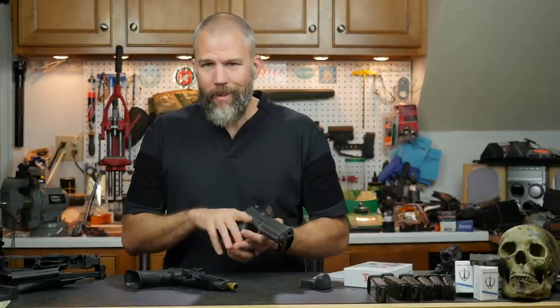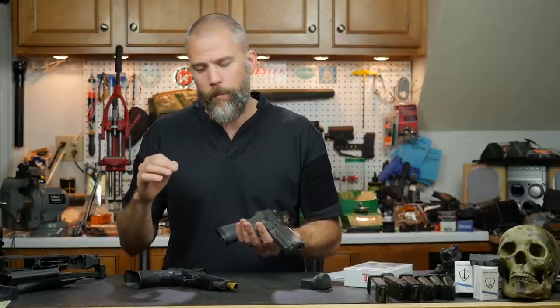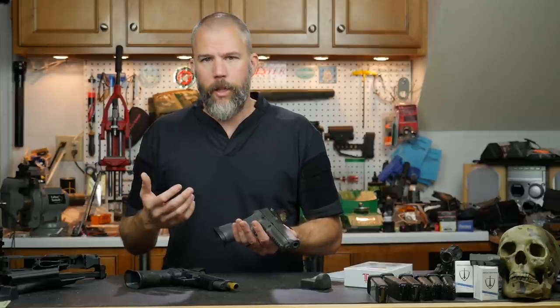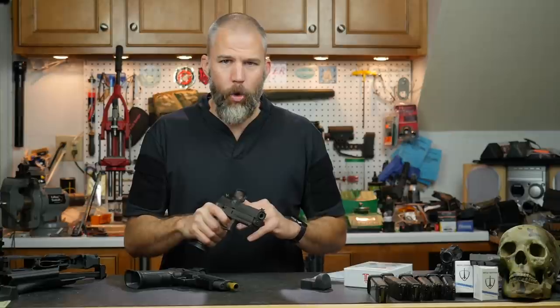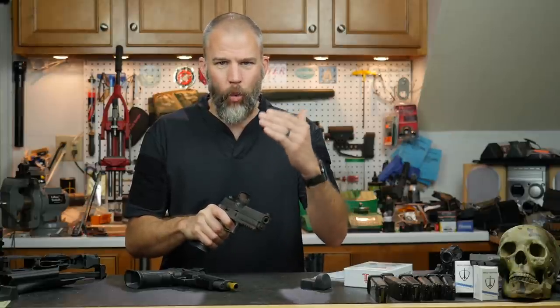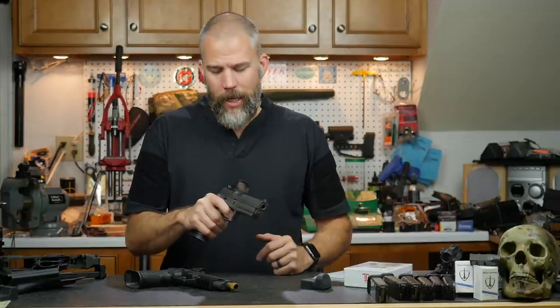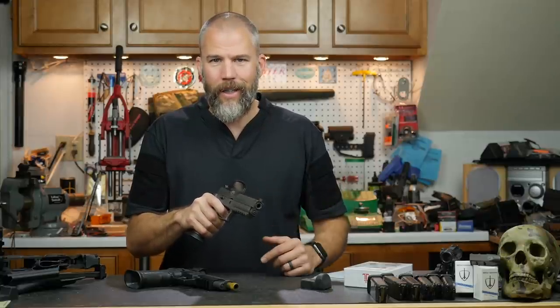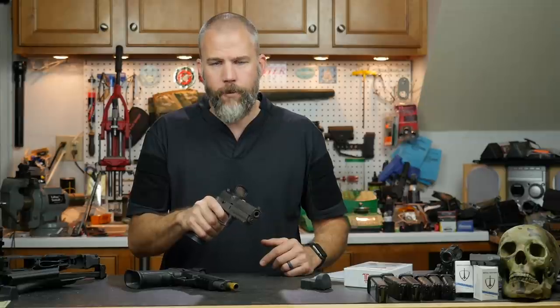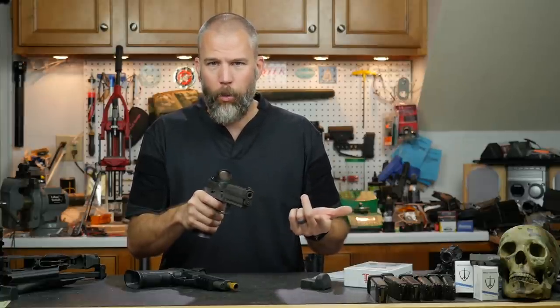That would be a bad thing tactically, so you have to decide what techniques are applicable in what situations. It definitely increased my speed. What's really interesting about this technique is you're taking up so much pressure and movement on the trigger, getting right to that hair's edge where it's about to fire. Because handguns have such a short barrel, if you crank that trigger really fast and the sights are on target, it's almost impossible to pull the gun off target before the bullet has left the muzzle.